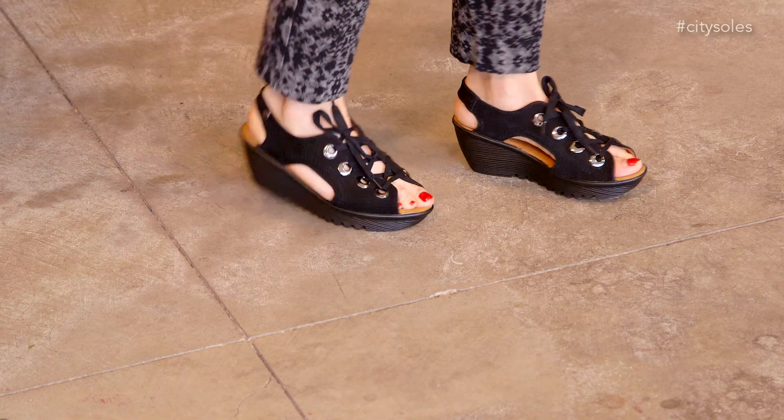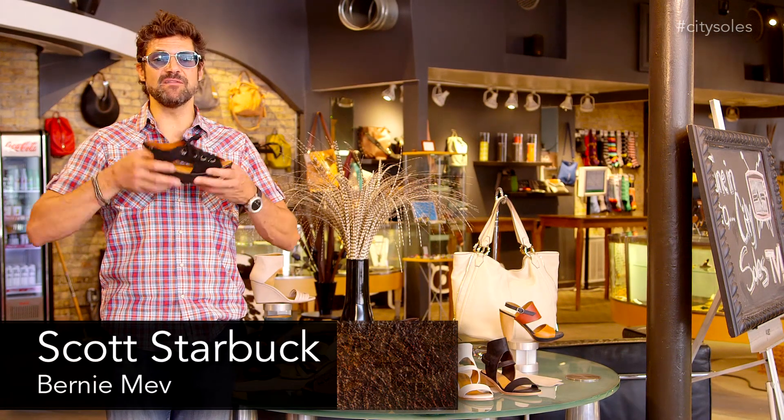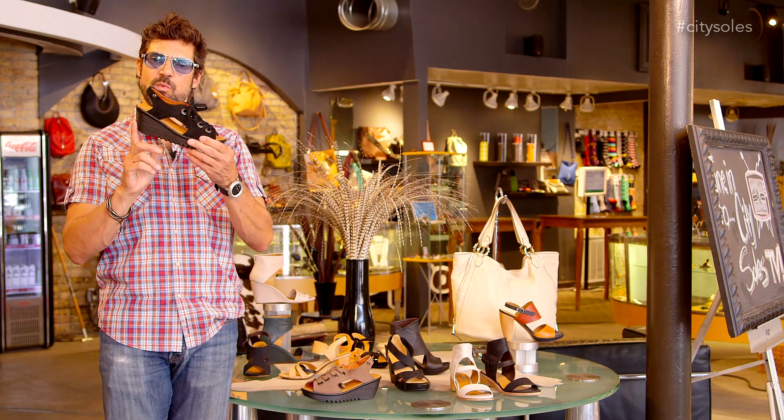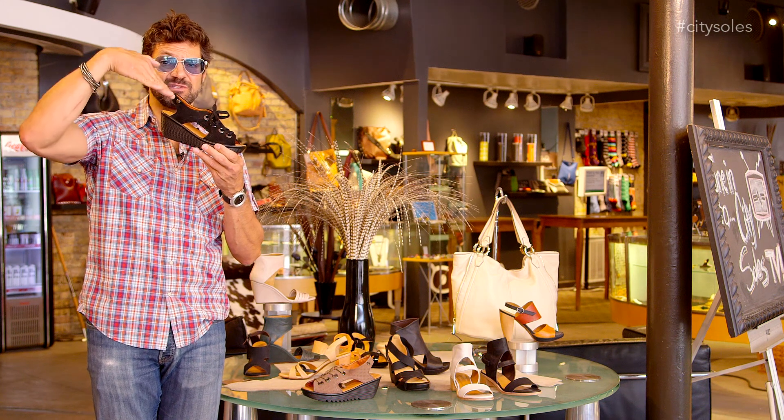Hey guys, this is the Bernie Mev Marcello. Marcello is a fun summer little wedge here, super bouncy and comfortable rubber bottom. This is about a two and a half inch wedge in the back and a one inch platform, so the pitch is really low — it's not super high at all.